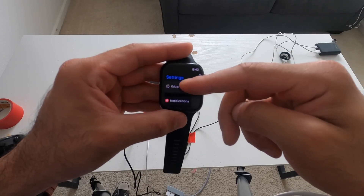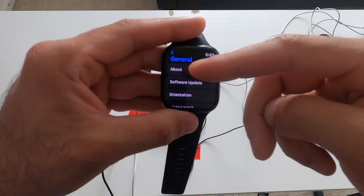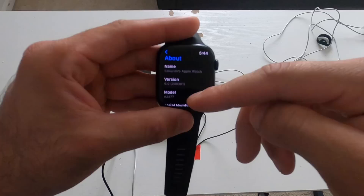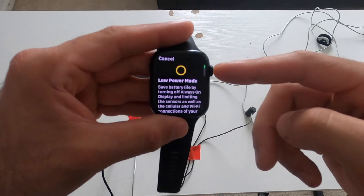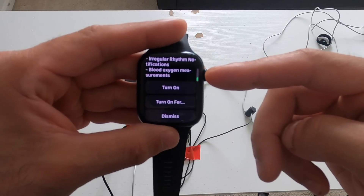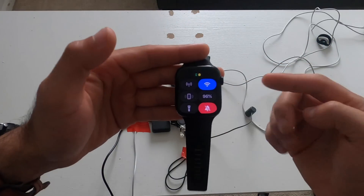Here you can see it's on the latest firmware of watchOS 9. To enable low power mode, simply launch the Control Center, tap on the battery life percentage icon, and you'll find it right there. This gives you a brief summary of what low power mode does — it delays some notifications, so instead of the Apple Watch checking every few seconds, it checks a couple of minutes apart.